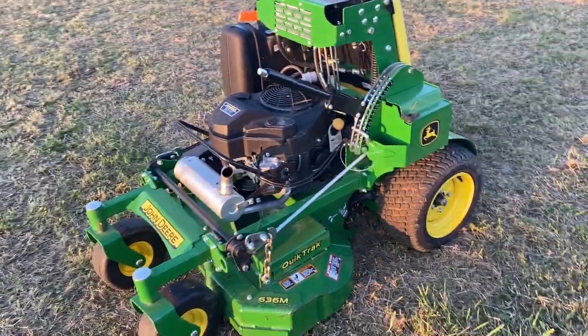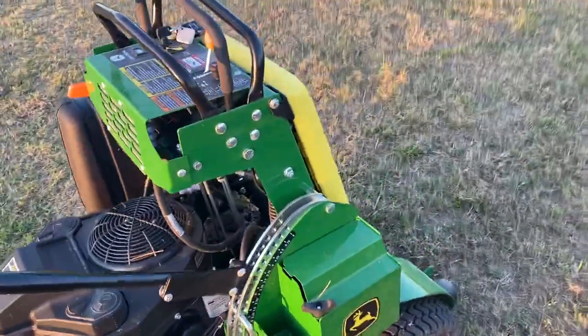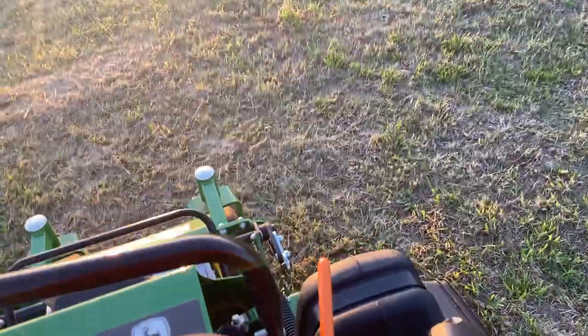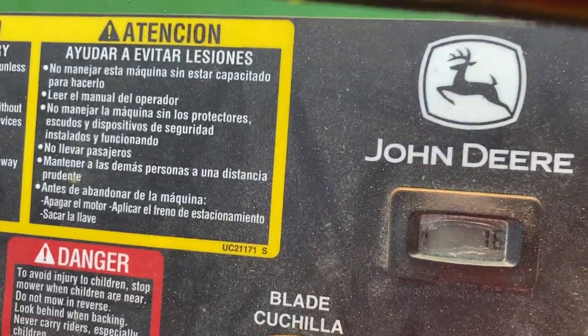Hey, how's it going everybody. I've got a review today of this John Deere Quick Track 636M. I just picked it up about an hour ago — it's brand new — and it had 0.6 hours on it, so I've mowed with it for about an hour now.